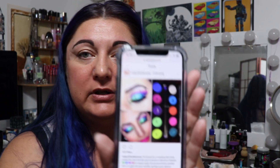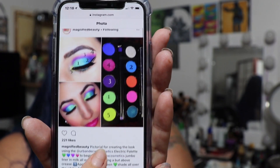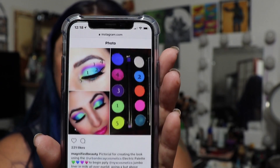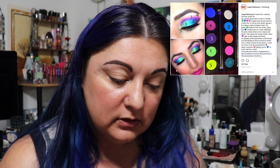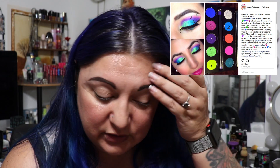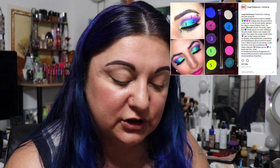One of the things I like about her Instagram is she includes the steps she takes down in the description, which makes it easier to figure out how to do the actual makeup look. Obviously mine is not going to be completely exact to hers because we have different shaped eyes, and that goes for any tutorial you follow — it's not going to always be exact.